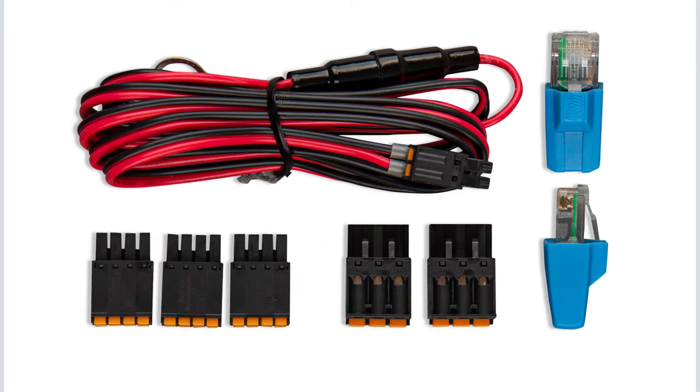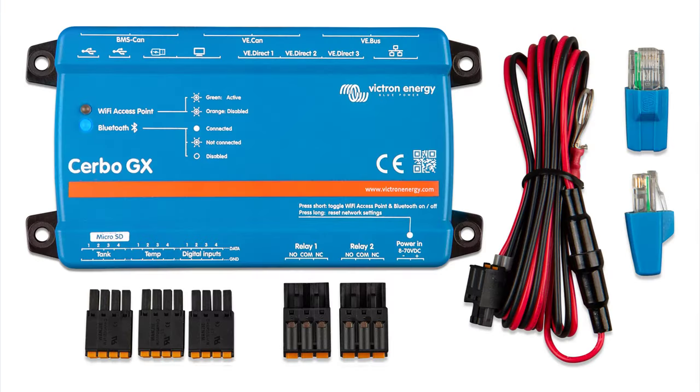The Cerbo comes with a bag of parts. People often open the bag, take the power cable, and promptly lose the rest of the parts. My advice to you before you do anything else is to plug all the parts into the Cerbo, whether you plan on using them or not. That way they won't get lost.